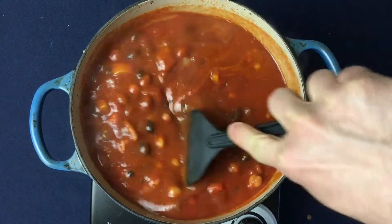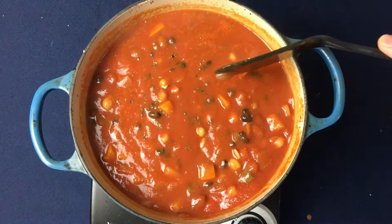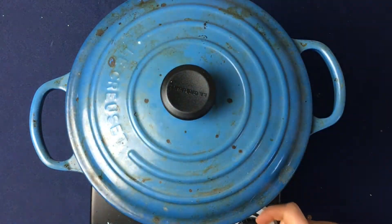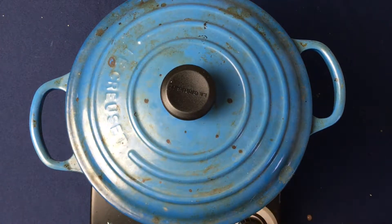Once you reach a simmer, reduce the heat down to low and place the lid on top. Allow the chili ingredients to marinate with one another and let it simmer for about 30 minutes.